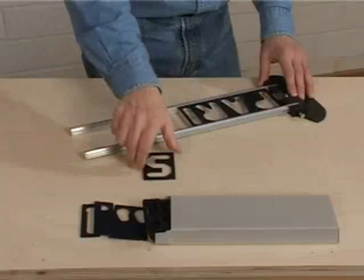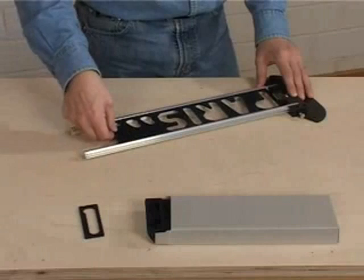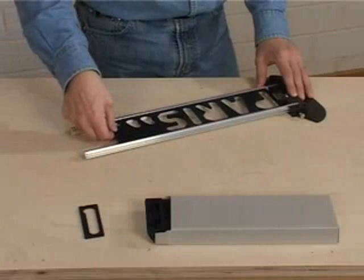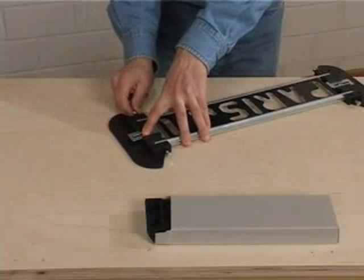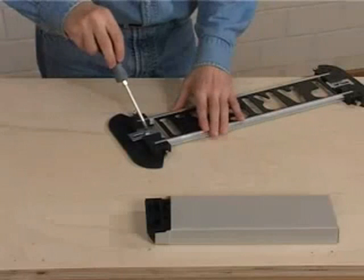When you have finished putting in the templates for your project, fill the rest of the rails with other templates. Be sure to use the included blanks or odd characters so you do not continue routing after completing your sign. Install the second end frame onto the rails and tighten it securely in place with the set screws. To hold the templates in place, loosen the clamping bracket screw on the end frame, slide it against the end template, and re-tighten the clamping bracket screw.